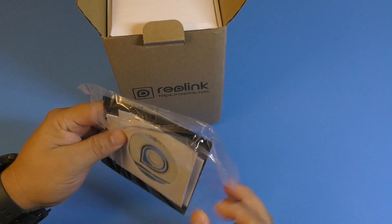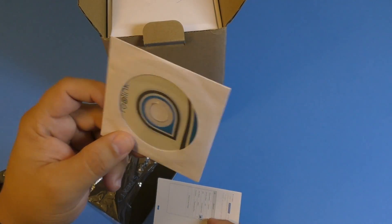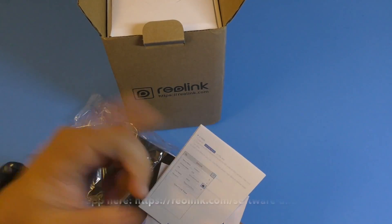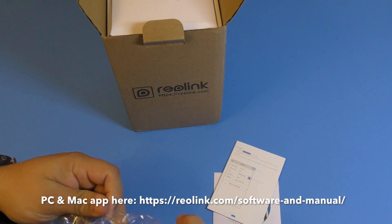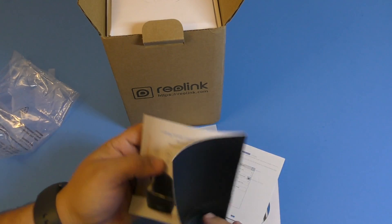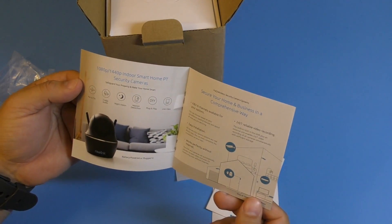Here you actually have the software disc that you can install to your computer, but you can also go to the link and download it from there, which I honestly recommend because you'll likely get the latest update via the internet. Here you have some instruction manuals.